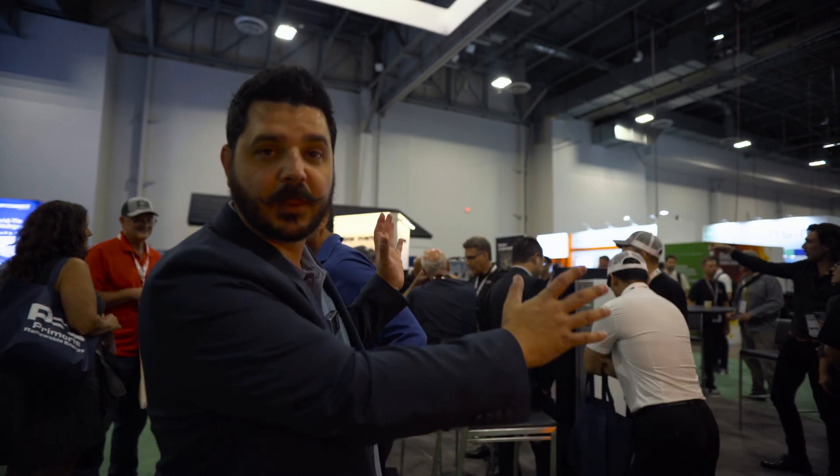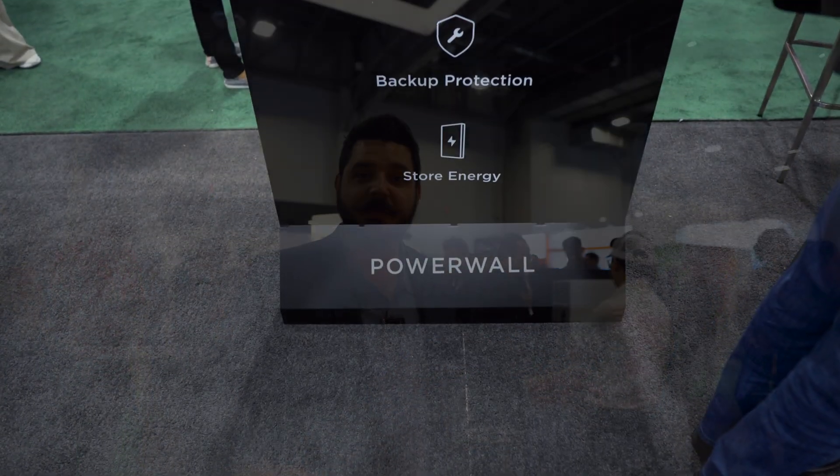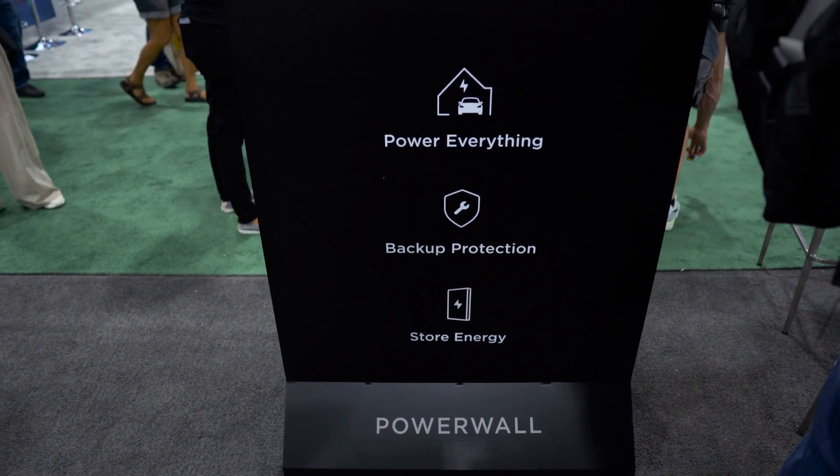Hey everyone, Dale here with Pacific Sun Technologies. As expected, the rumors were correct — the Powerwall 3 is here and it's a lot like the Powerwall Plus. Here are some of the things that we've learned. As you can see, the booth at Tesla is freaking busy. There are people everywhere. But so this is what we've learned.